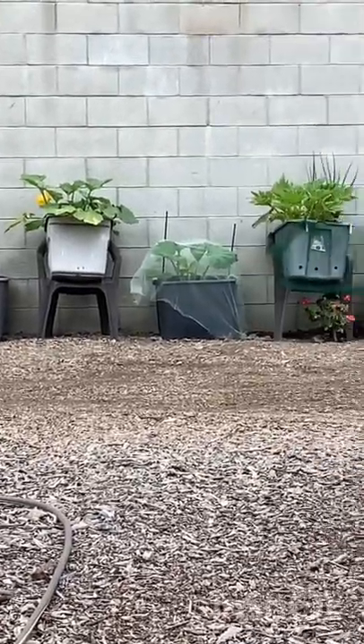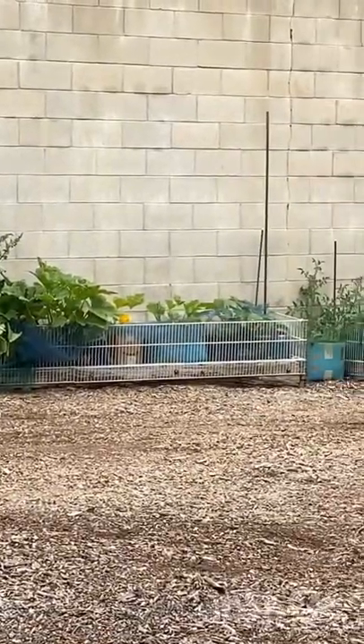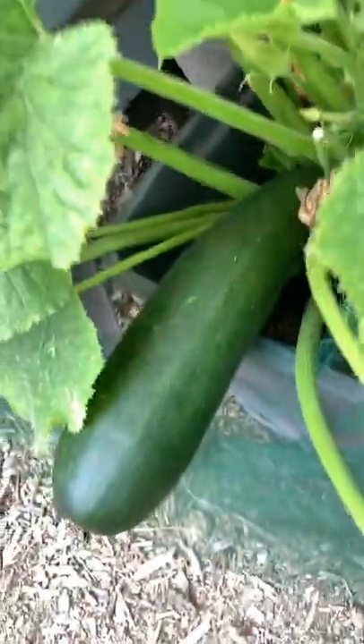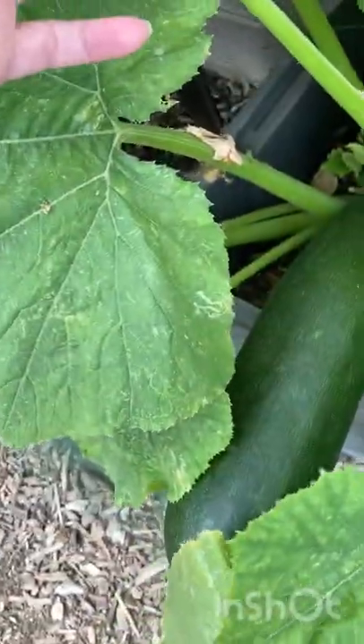I grow tons of zucchini and squash in totes and containers, on chairs, in the ground, and in cardboard boxes. Some are so massive because I don't get to them in time. And then there are other plants that grow more petite ones, as you'll see soon.